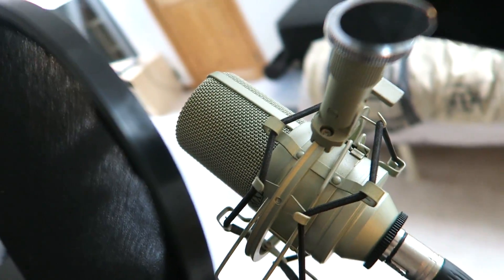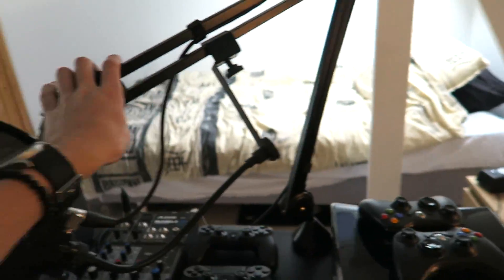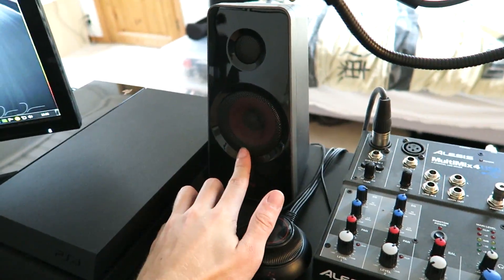And then over here we have my microphone mixer, which I need for my microphone which is way up here. That is the MXL 990, which is sitting on this guy which is the Rode PSA 1 — it's like a mic arm. So you can kind of put it over here when I want to record and then just put it out of the way when I don't need it.